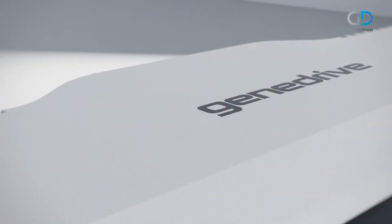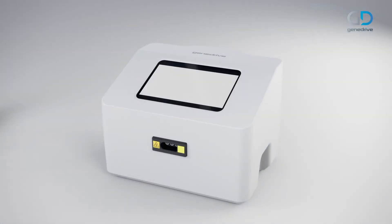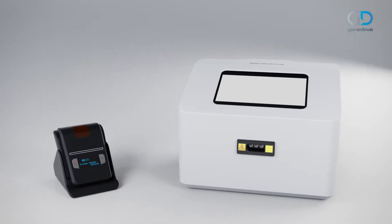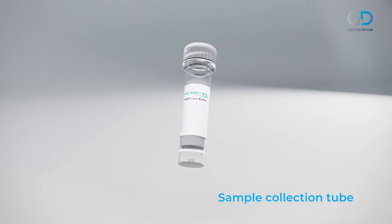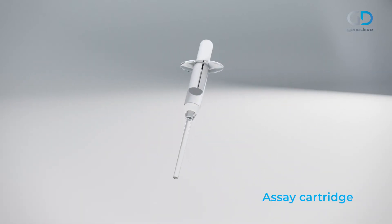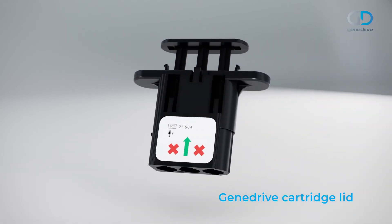To run the GeneDrive MT-RNR1 ID Kit you will require a GeneDrive system and an optional label printer and labels. The components of the kit are one buccal swab, one sample collection tube containing lysis buffer, one Minivet, an MT-RNR1 assay cartridge, and one GeneDrive cartridge lid.